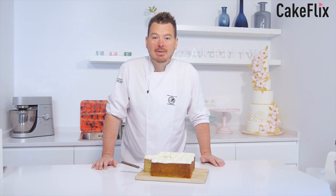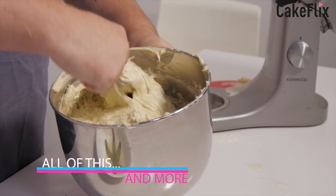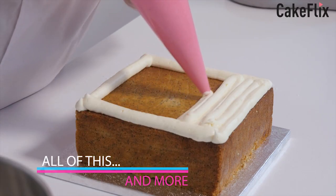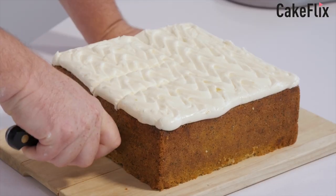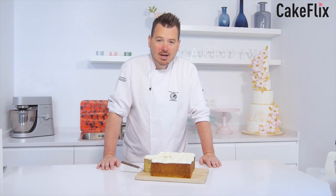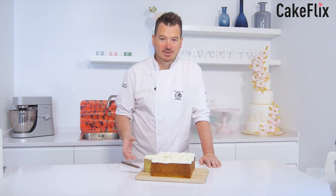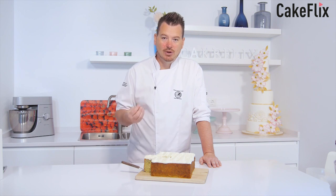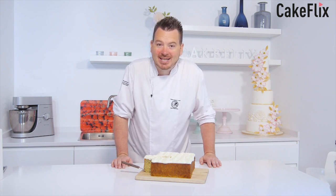Hi guys, today I'm going to be showing you how to make my mum's lovely lemon and poppy seed cake. I'm going to take you through all the process of how to make this lovely and moist cake — how to incorporate all the ingredients to get a nice moist sponge, and of course the topping which is really nice and lush and creamy, and there are a few extra tips on what not to do when baking a cake.